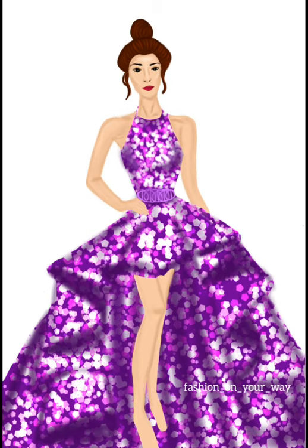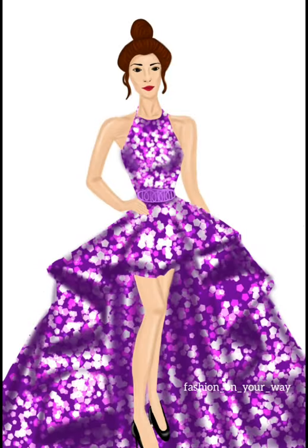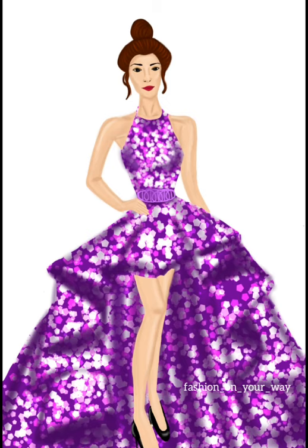I did the same for the hands and the legs as well. Then I made the shoes — black shoes — for this beautiful gown, and it was completed. I felt I had to add something for the background, so I just used a watercolor brush for the background.